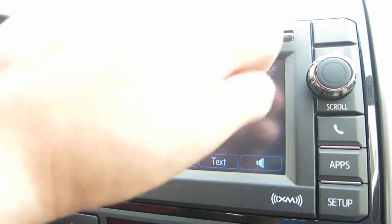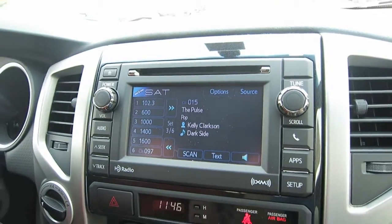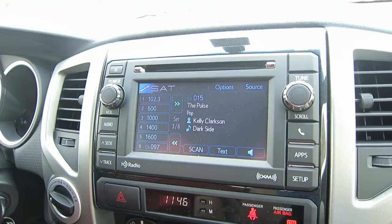In this specific truck, you will get the upgraded JBL sound system, so it does sound real nice. You get a 90-day free trial of satellite radio, AM, FM, and CD player.